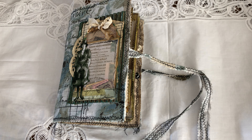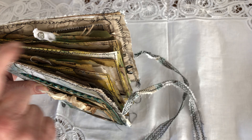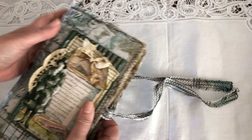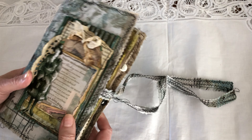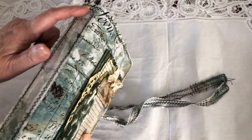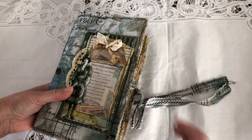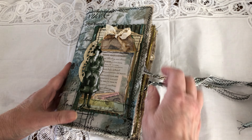Hello everyone, welcome back to my channel. Today I wanted to share the flip-through of my Tim Holtz ideas journal. The signature has been sewn in and it's already pretty thick — like an alligator mouth — but I'm so glad I made these because I can still add lots of ephemera and it will still close. I covered the spine with the same fabric as the cover, so it turned out well. I'm quite happy, so let's look inside.